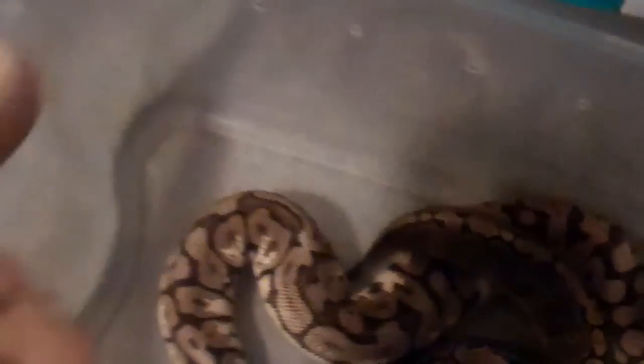Next we have my albino spider, Mal. His patterning has come out really well — every shed it comes out better and better. There's a red dot on his head; that happened when I first got him. He got stuck facing between the tub and the top of the rack and it scraped one scale off, but it hasn't affected him at all. He hasn't missed a meal either, and he's on frozen thawed small rats.